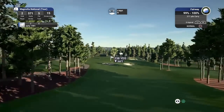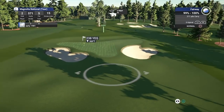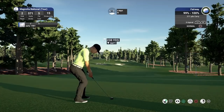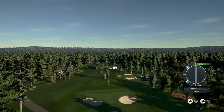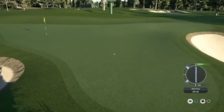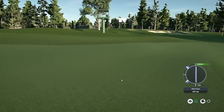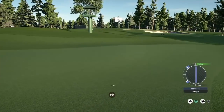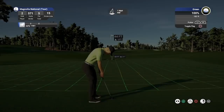I reckon I can attack this with the 3 hybrid and take this shot on. Just finding the gap here, hopefully it just kicks on. I think this slopes away slightly from the green, but it is going to set up an eagle putt. It's such a tough green to attack with this current pin location.